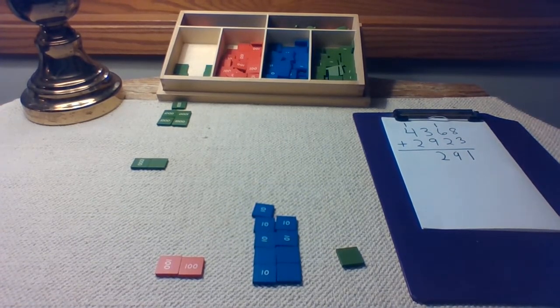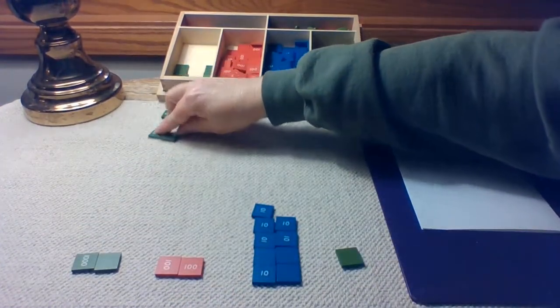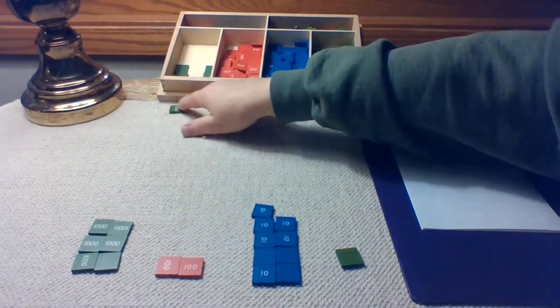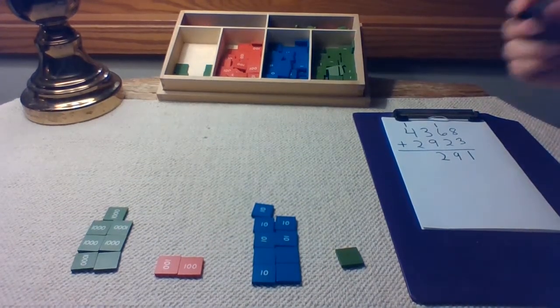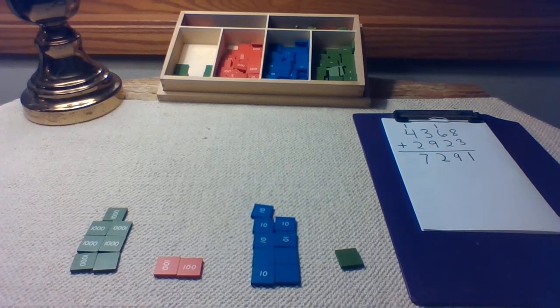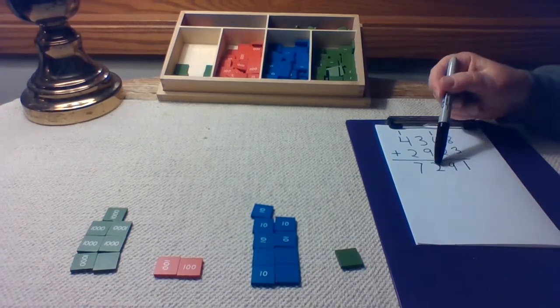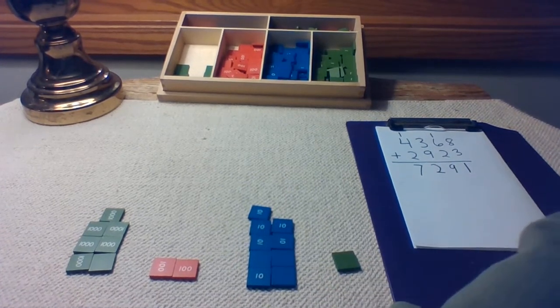Let's move on and get the new number for the thousands. Two, four, six, and one more is seven. No trades needed there. Seven fits in the thousands place. Our new sum is 7,291. And that's Stamp Game Edition.